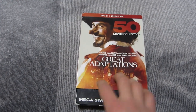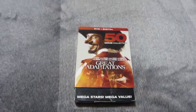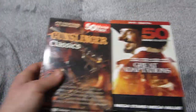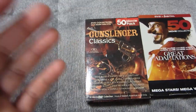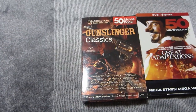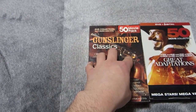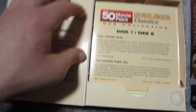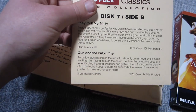Great Adaptations — this is a 50-movie pack from Mill Creek. It's a really cool set, and the reason I wanted to check some of these 50-movie packs out is because I found this 50-movie pack at a thrift store recently: Gunslinger's Classic 50-movie pack. I want to talk a little bit about the differences here because this packaging looks great.